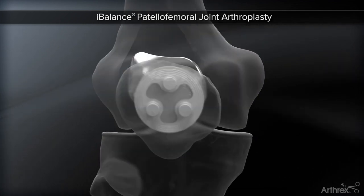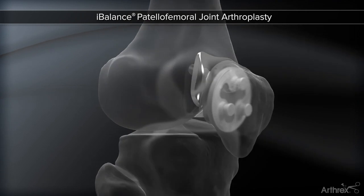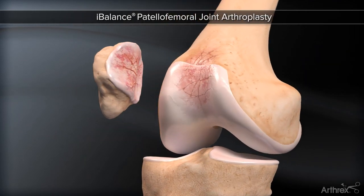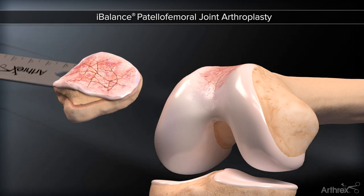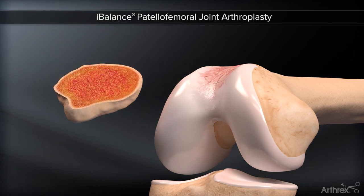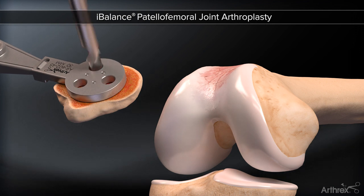Patellar preparation may occur prior to or after femoral preparation, depending on surgical preference. A caliper is available to measure the thickness prior to and after resection. The size of the patellar component is assessed and lug holes are drilled to accommodate pegs on the domed patellar component.